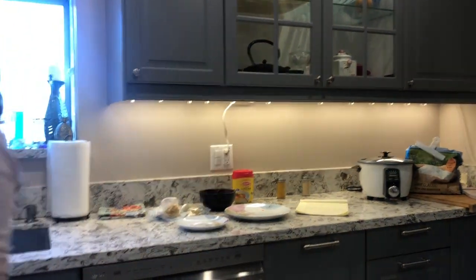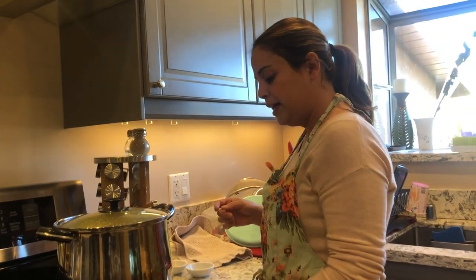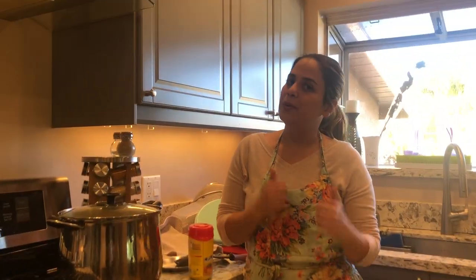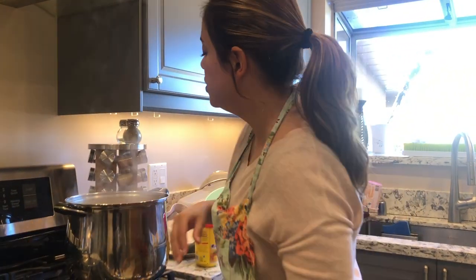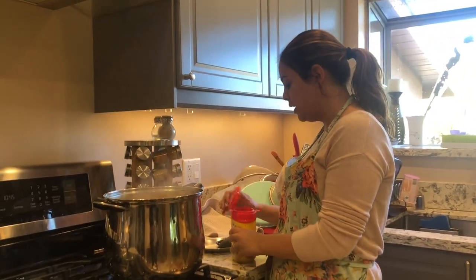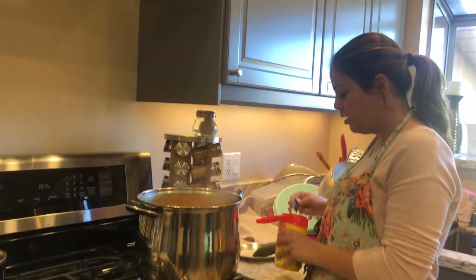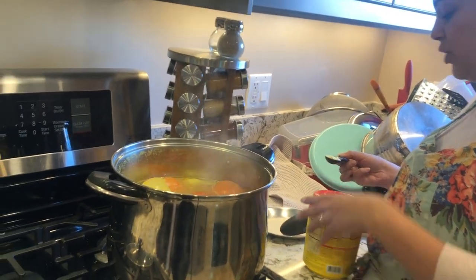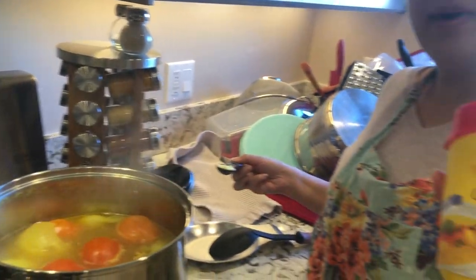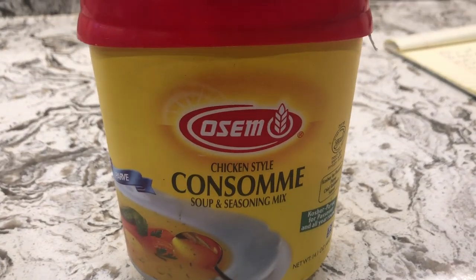Now we're just going to let this come to a boil and we'll be right back. Okay, we're back — the avghush is boiling now. I'm going to be adding a teaspoon of chicken consommé, or chicken powder. You can find this at Middle Eastern markets, and I've also seen it at Ralph's.